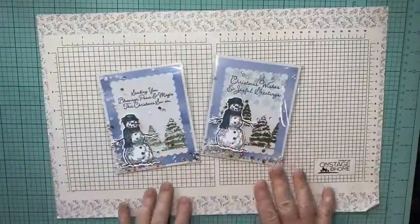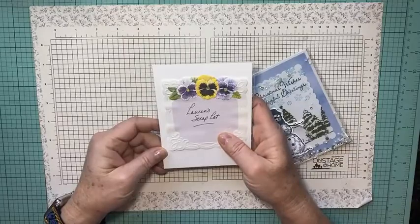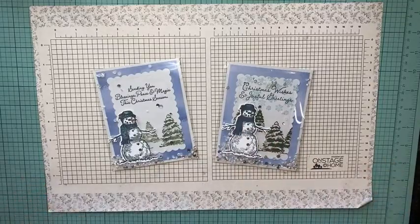So this is the card we're going to make today. I think it's a really cute card, it's a clever idea. I need to give Lauren's Scraplot credit — that's where I saw this one, it was a little bit different.